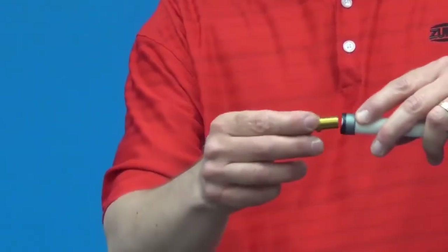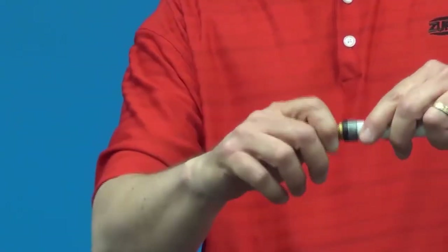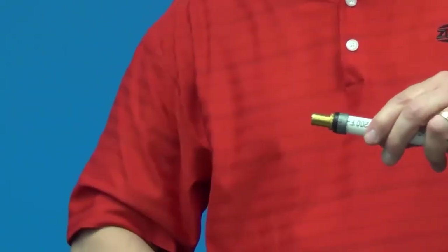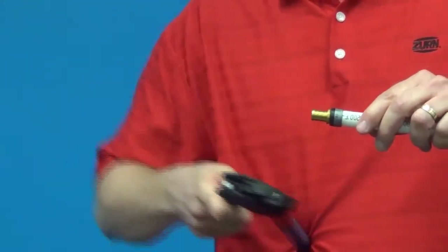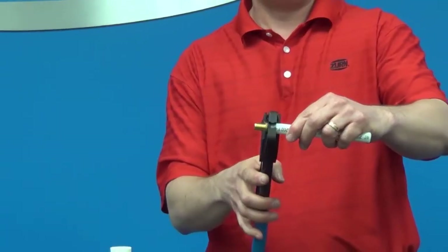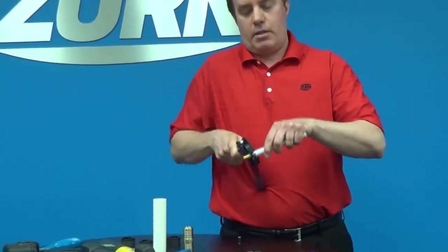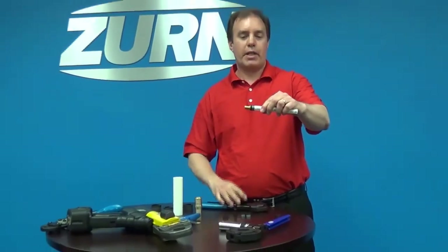You then take your fitting, slide it in, and now that ring doesn't move because the fitting is holding it tight. You take your tool, position it perfectly perpendicular over the ring, squeeze, and now you've got a perfect connection.